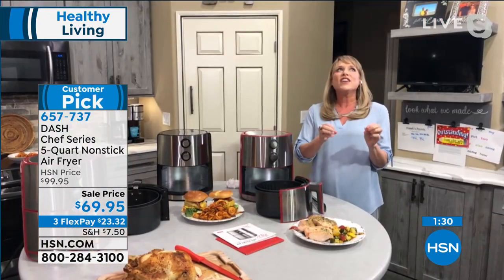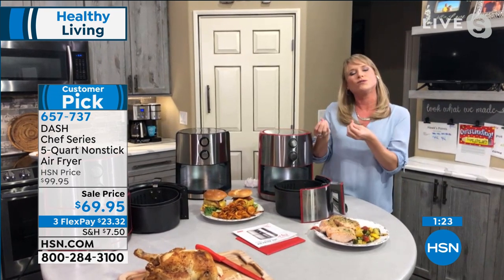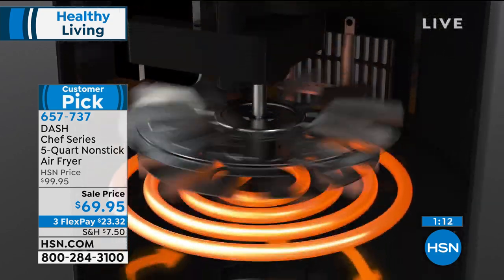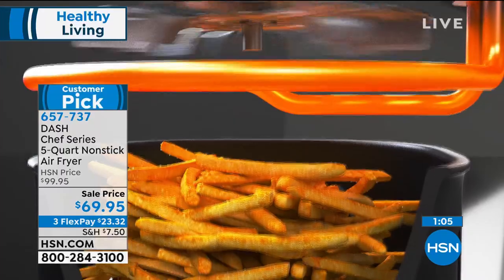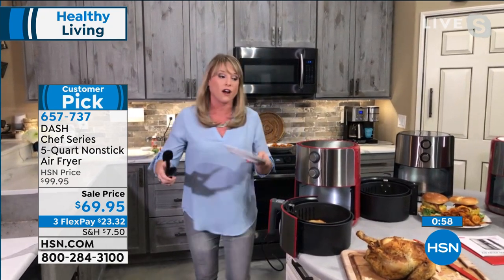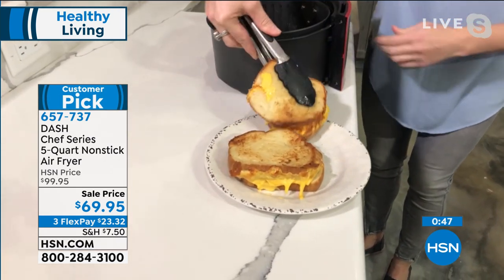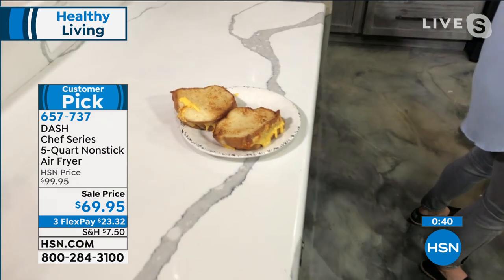We don't like the taste of oil — we just use it as a vehicle for crisping. Instead of oil, we're using air — air has no calories, no fat, no cholesterol. Now we're using air to crisp up our food: chicken, burgers, salmon. I just pulled out two pieces of salmon — these are the good things people can start with. They're easy to work with, delicious, and not overwhelming. If you're new to air frying it's going to be very simple. Look at that grilled cheese — how perfect is that.